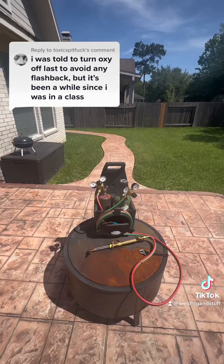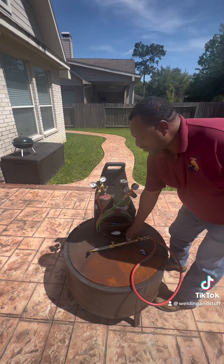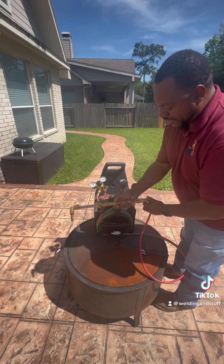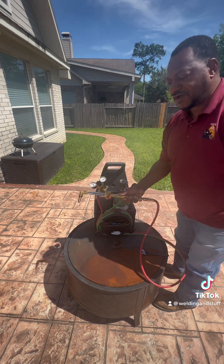This is how you can avoid flashbacks in your torch. Somebody mentioned about flashbacks — how you get flashbacks in your torch. That's when you have your gas and oxygen come back and start burning in your torch. It could burn up your hoses and go up to your regulator, it could cause explosions.